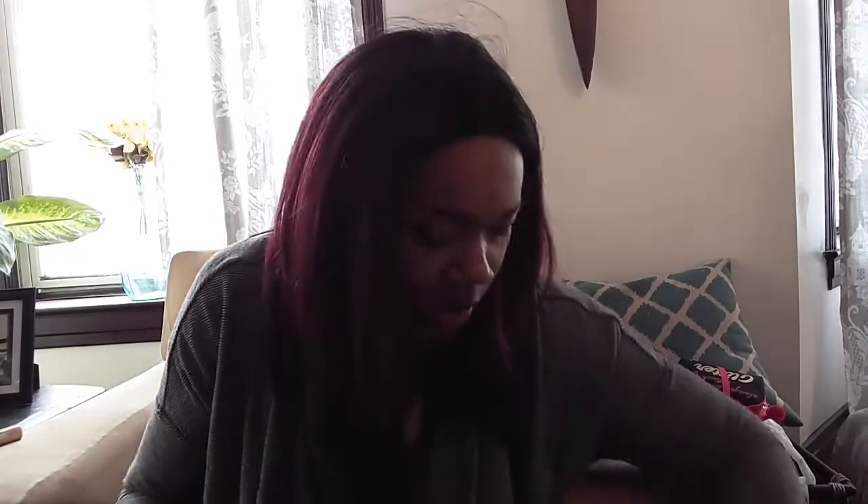I also got this one — it's a milk and honey soap, also $3.99. I've never tried this one before so we'll see how it works out. I bought two of those.